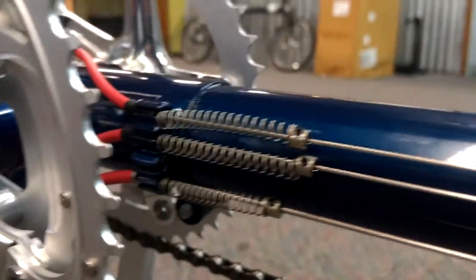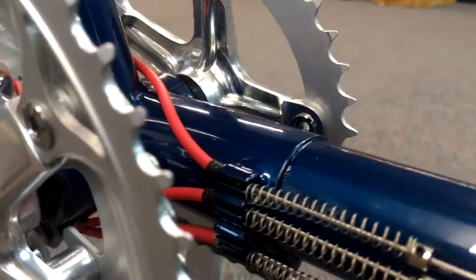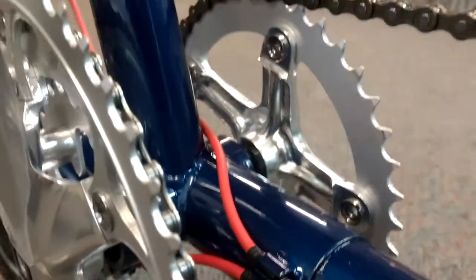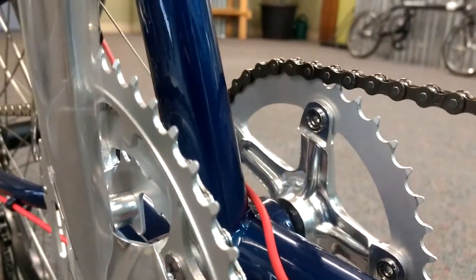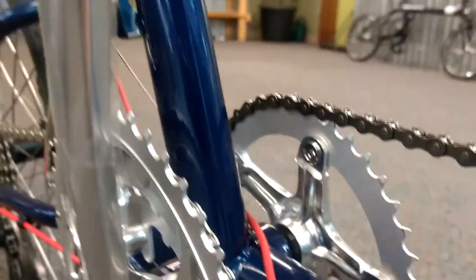When we get over here we've got stops for the springs, the springs themselves, cable stops, and the housing. In this case we're working with a disc brake bike, so one cable is going to travel over the bottom bracket here, and the others are going to go underneath.